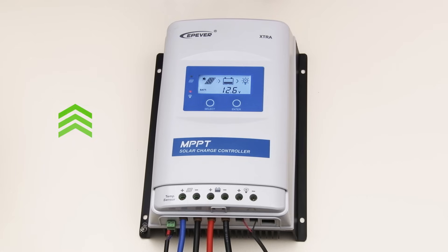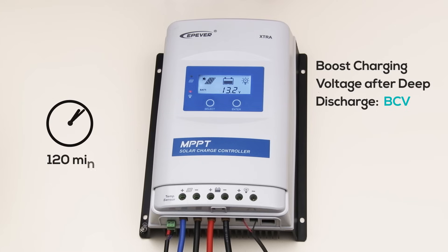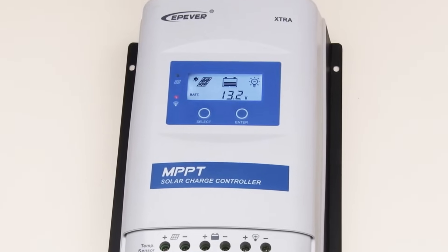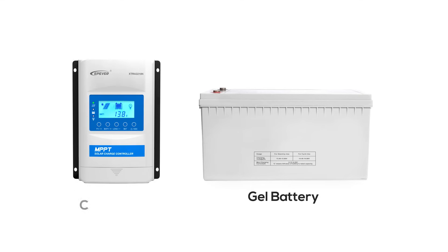As we further increase to 13.2V, the system reinitiates boost charging BCV. The controller will continue boost charging at this value until it reaches the boost charge voltage or the boost charge time elapses. The boost charge time is typically set to 120 minutes. Throughout this scenario, we've incrementally adjusted the voltage to demonstrate the critical control parameters for a gel battery using the EP-Ever Solar Charge Controller.